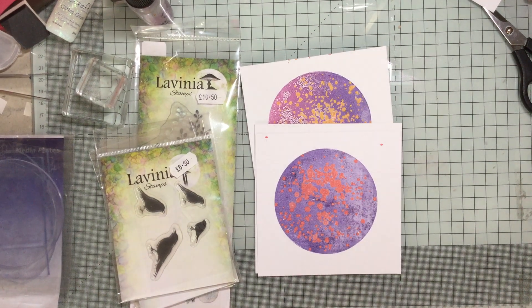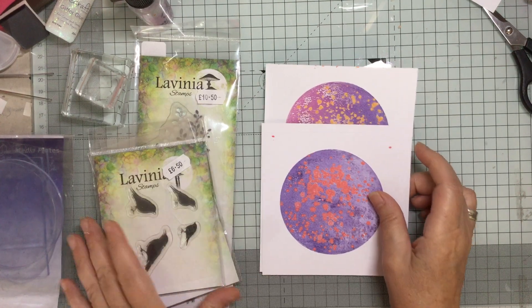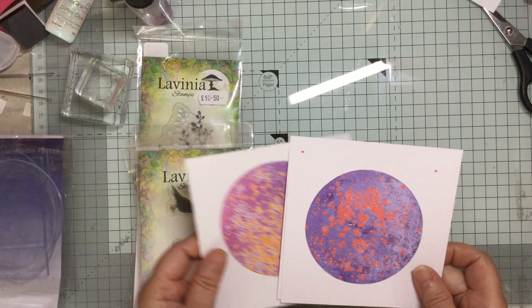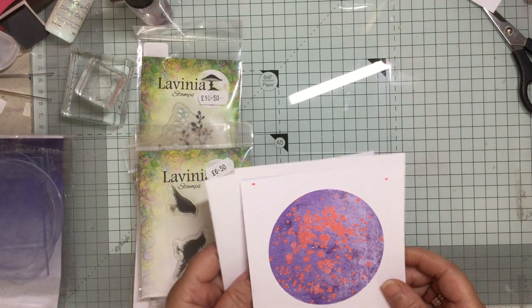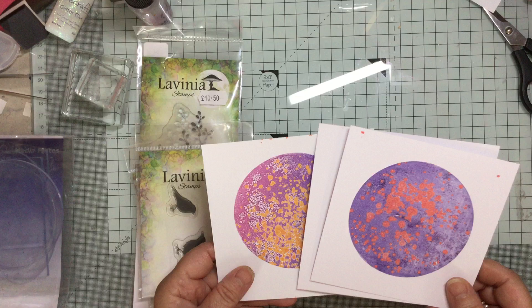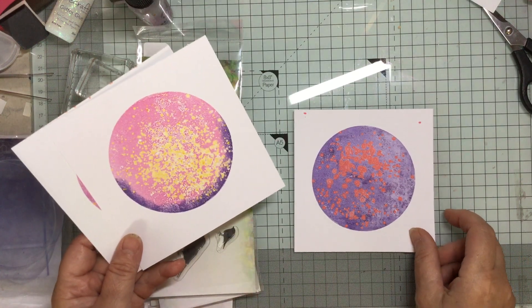Hello and welcome to Crafting with Jane. Today we are looking at decorating these lovely backgrounds that I made. If you look back on my last video — if you're subscribed and a regular viewer you'll have seen it anyway — I did some rather fun sort of backgrounds.